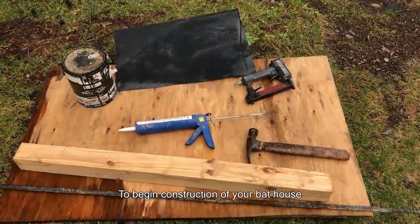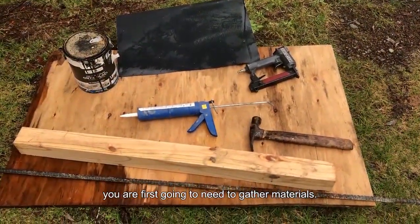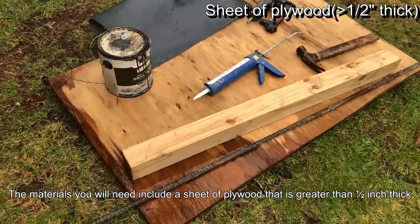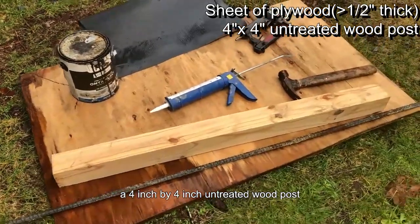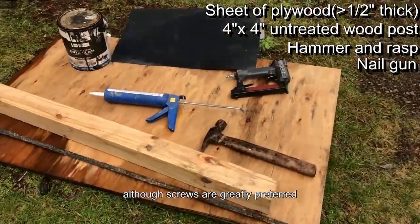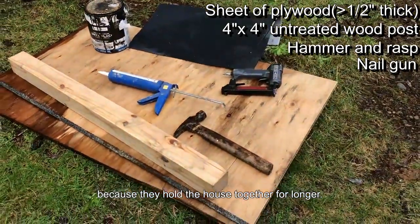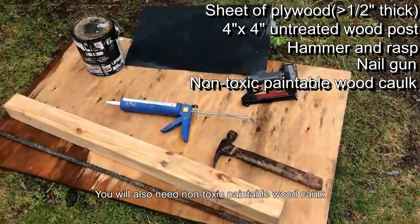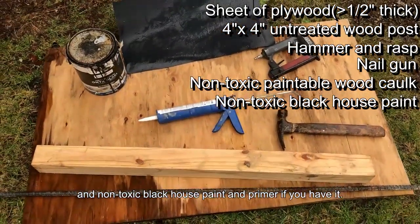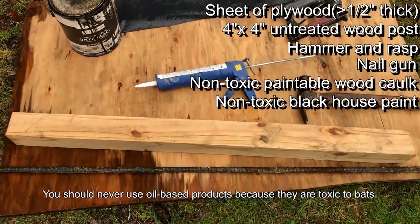To begin construction of your bat house, you're first going to need to gather materials. The materials you will need include a sheet of plywood that is greater than one half inch thick, a four inch by four inch untreated wood post, a hammer and a rasp, a nail gun — although screws are greatly preferred because they hold the house together for longer. You also need non-toxic paintable wood caulk and non-toxic black house paint and primer if you have it. You should never use oil-based products because they are toxic to bats.